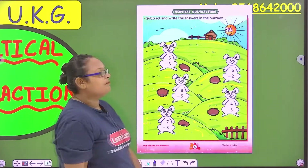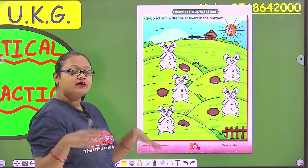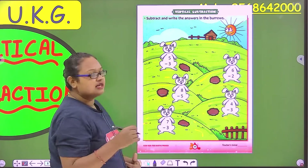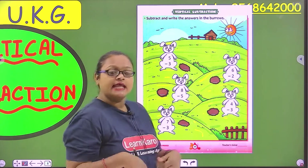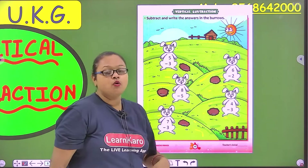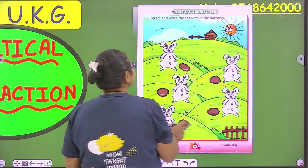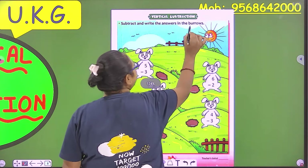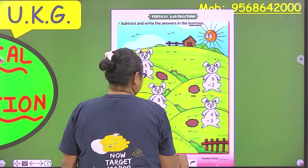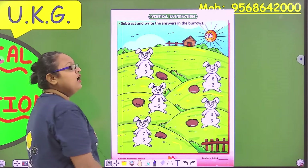Bunny rabbit, hop hop hop. What do you do? Hopping, jumping. So what do you do in the stomach and tummy? Numbers and here they are holes. So what do we have to write in the holes? Answers. So let's start. Subtract and write the answer in the burrows. So these are burrows. Burrows because a rabbit lives in a burrow.